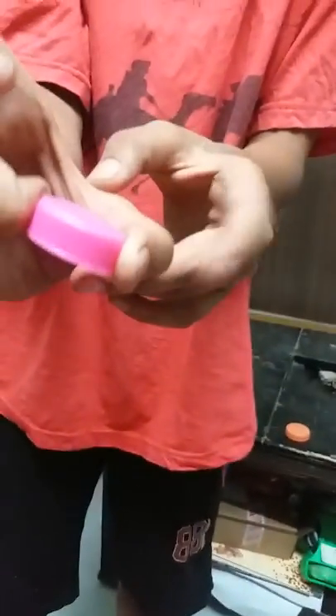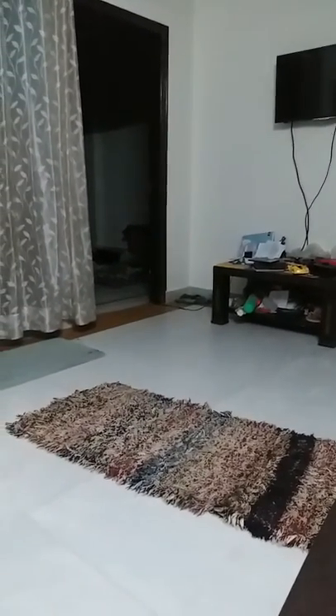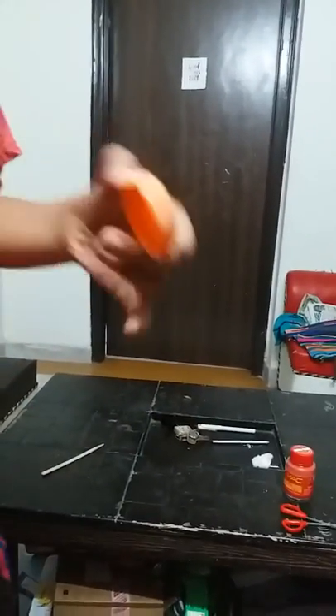You have to hold it between your thumb and your middle finger like this. Then give your middle finger a flick like this. Okay, now we're gonna use the bigger bottle cap.